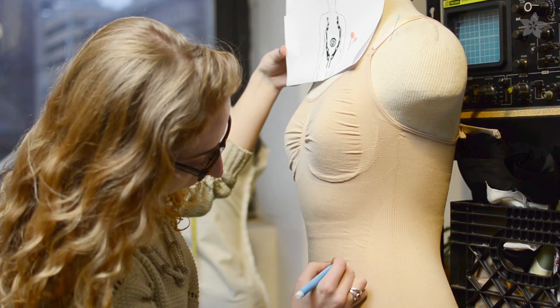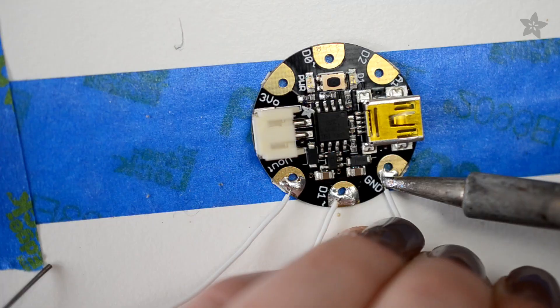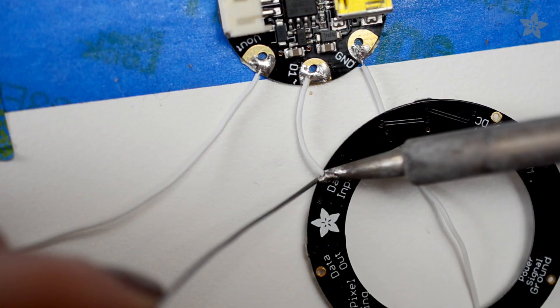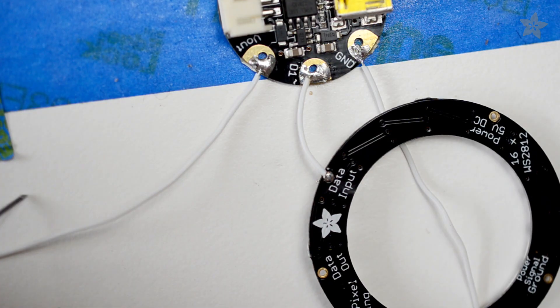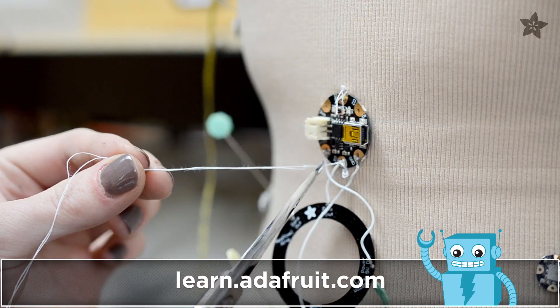You can lay out the design and the placement of the components using pins. A body form is a must for getting things in the right place on stretchy fabric. Anytime you need to cross wires, use silicone coated wire instead of conductive thread. Check out the guide on the Adafruit learning system for a circuit diagram and full tutorial.